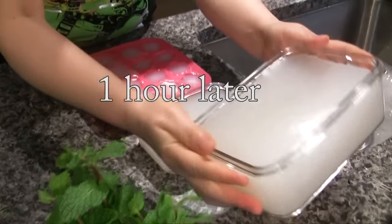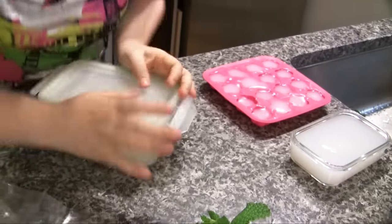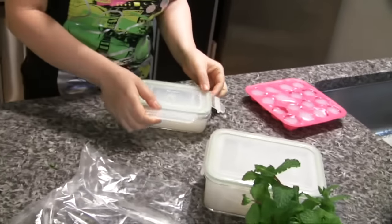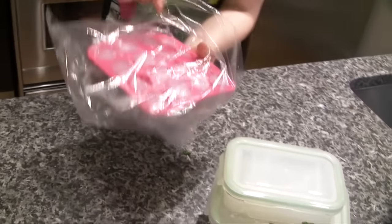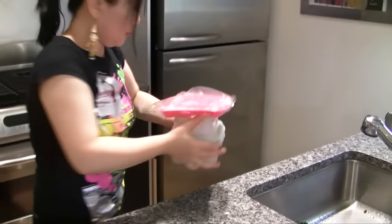One hour later, look at this — inside it's not solid yet. So, close the lid and put this back in the refrigerator. Let's let it cool down in the refrigerator. A few hours later, I will take it out and show you how to make the sauce, how to mix it, and how to serve.